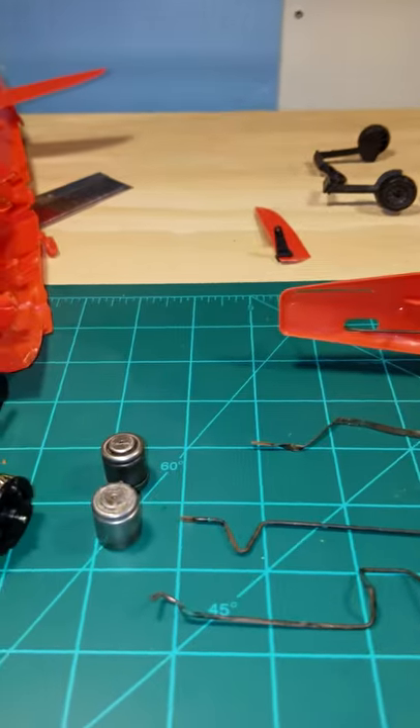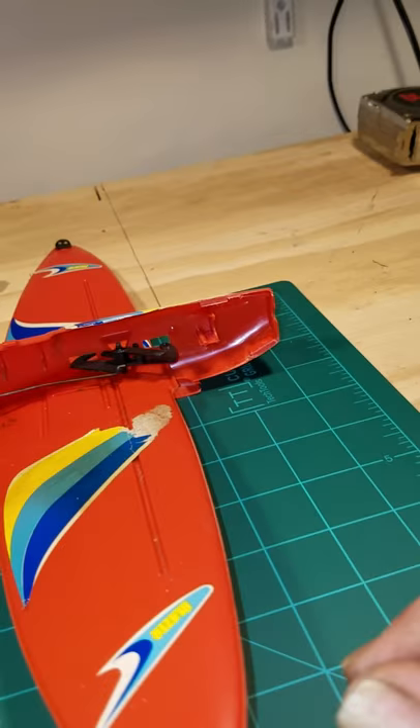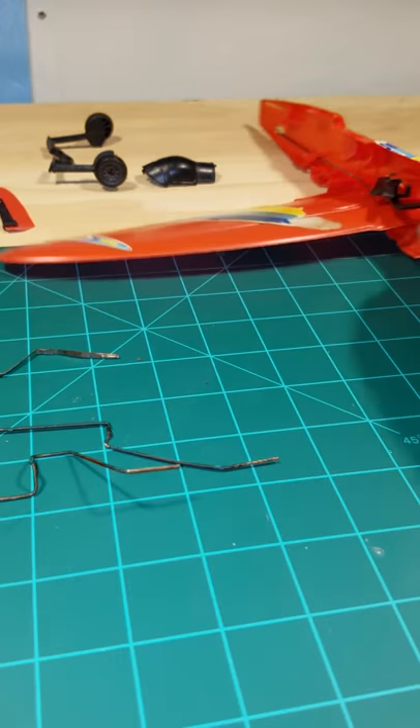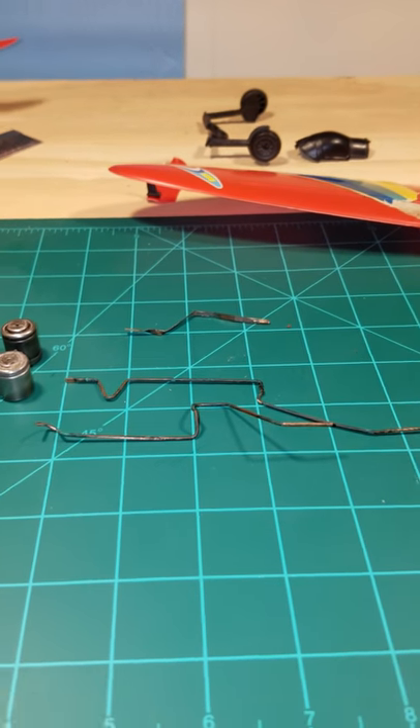Anyway, that's the project. If you have any questions, or if you have one of these and want to try to restore it, hit me up in the comments and I'll try to answer the best I can. Thanks for watching!